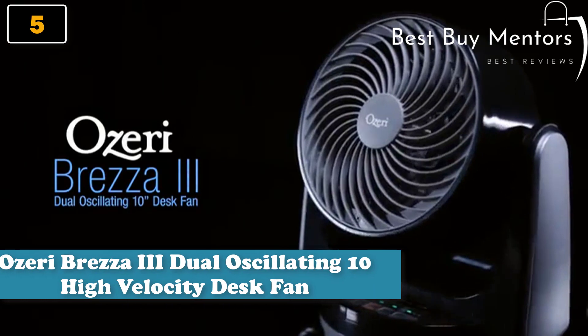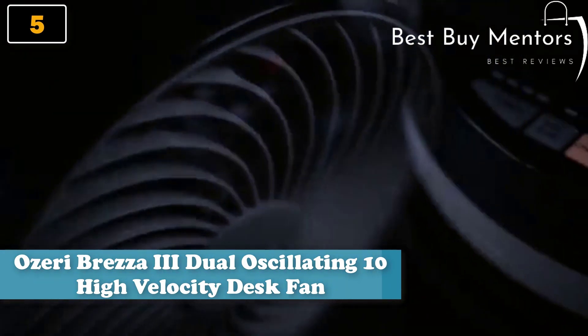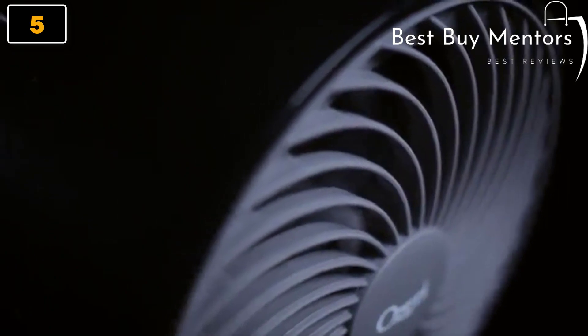Introducing the Ozeri Bresa 3 High Velocity Desk Fan with Automatic Dual Motion Technology. Four speed settings ranging from ultra-quiet to turbo for customized cooling and the lowest noise output in its class.